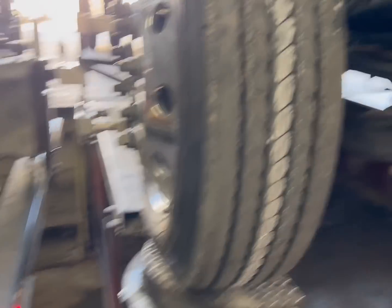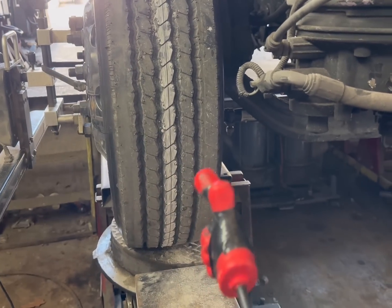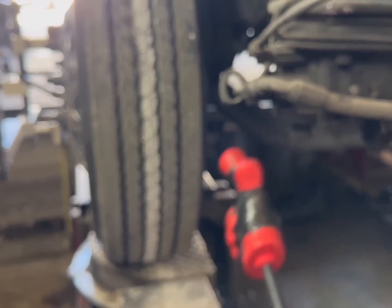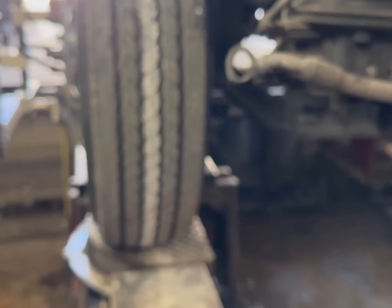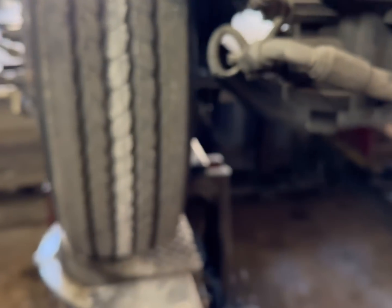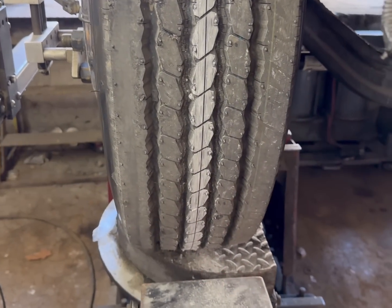Now that this is straight, you can drive down the road and not eat the tires up. The only other thing that affects tire wear is the toe — that's the distance between the front of the tires and the back of the tire. That dimension can cause significant tire wear if not properly addressed. We'll save that for another video.